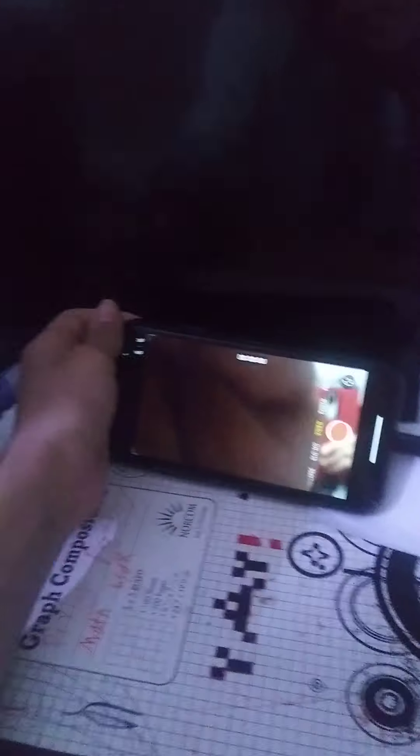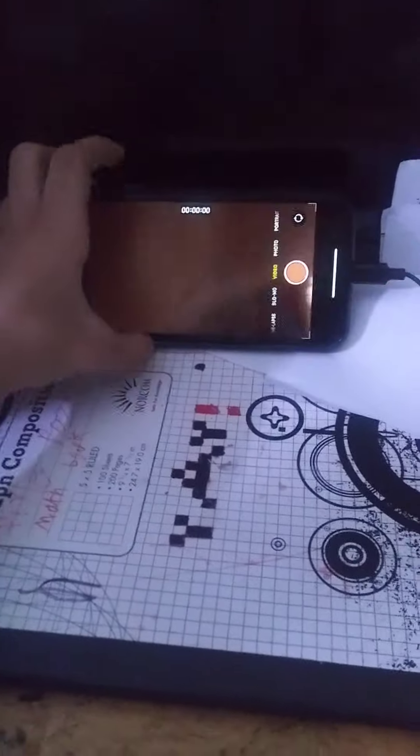Oh, jeez. Alright, where's the thing? I don't think... yeah, you can't do that. It's this little button over here. But as I said, I can't actually place the phone there because I'm recording with it, so it's only really this right now.